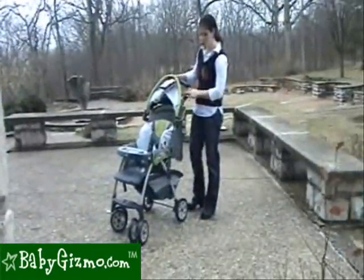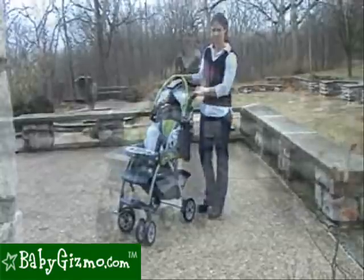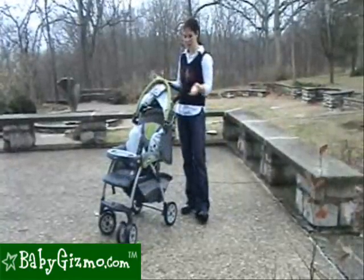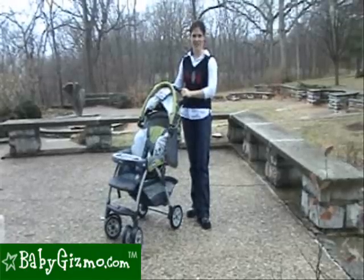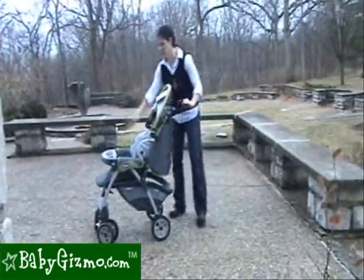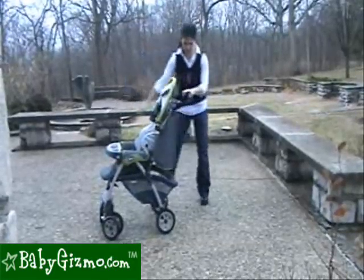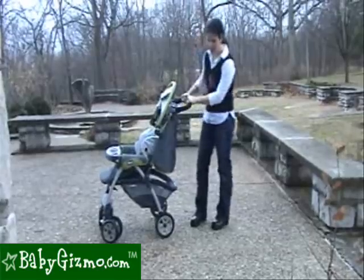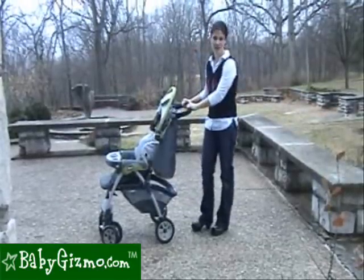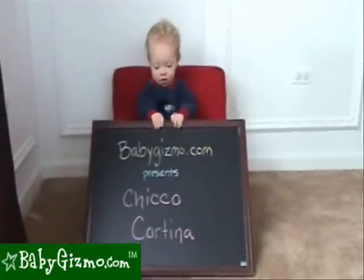With a lightweight aluminum frame, this stroller weighs in at 22 pounds. You can purchase the Cortina separately, or get it as a travel system with an included Kiko KeyFit infant car seat. Being lightweight with a large seat, great trays for baby and parent, a large basket, an adjustable handle, and a great price, this stroller gets Baby Gizmo's highest rating of five stars.